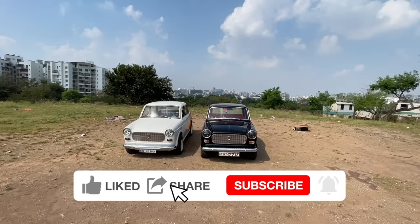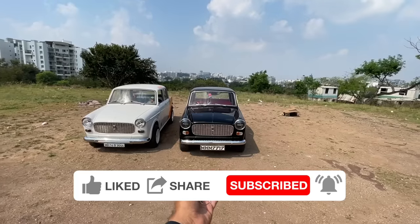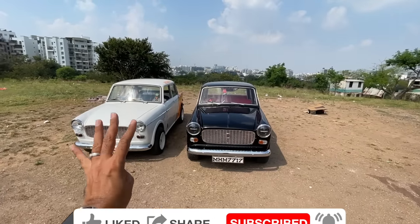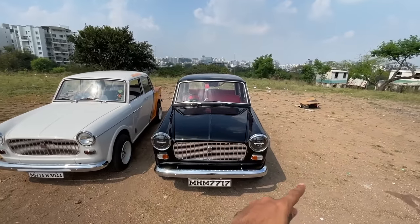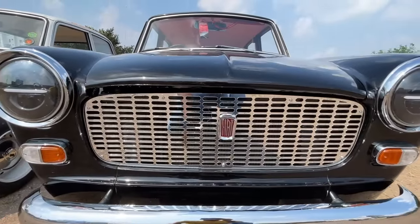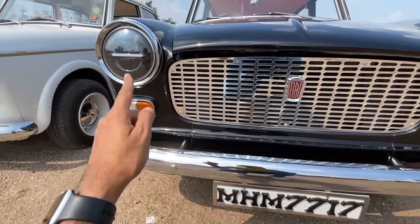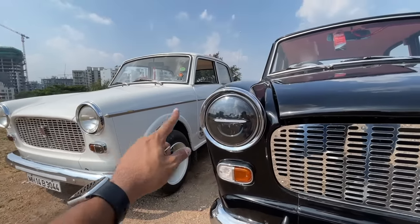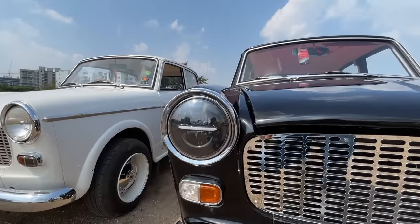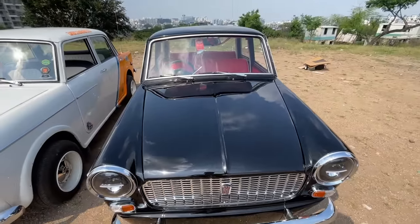The black one is obviously good looking, the white one is fantastic. Let's do a quick walk around on the white one. It gets a nice chrome grille with the Fiat logo on it, a chrome bumper as well. It doesn't get blackened indicators like the other car, but it gets blackened headlights with a sort of projector setup — kind of weird, awkward, and awesome.